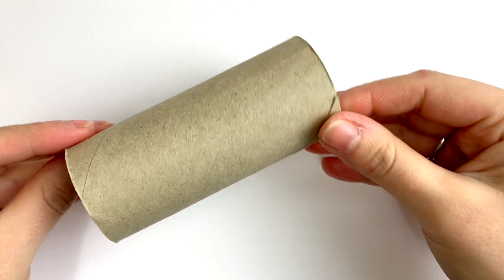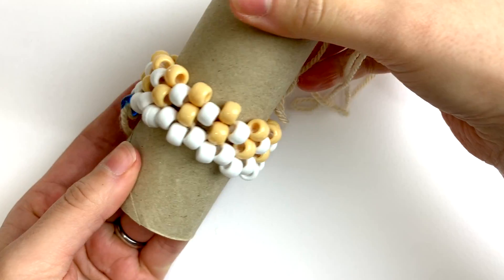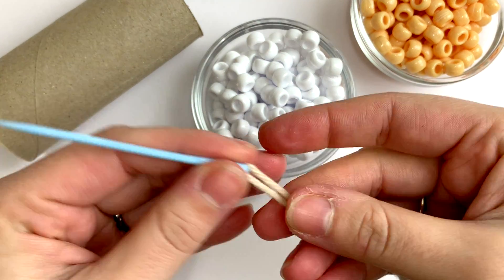It's ideal to use a wooden dowel or something else cylindrical to bead around to keep your work steady. For this demo, I'm using a cardboard toilet roll tube. I'll also be using large pony beads, a yarn needle, and yarn.